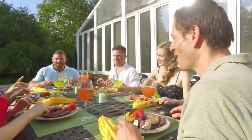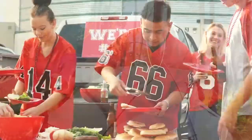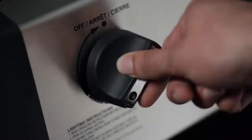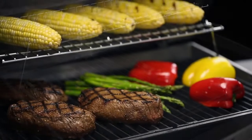Whether you're grilling on a deck, patio, camping, or even tailgating, grilling on the go has never been more convenient than with Broil King's Port-A-Chef 320. Each component of the cooking system is designed and engineered for one purpose: great barbecue flavor.